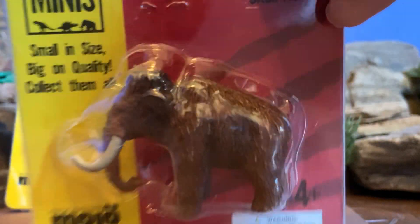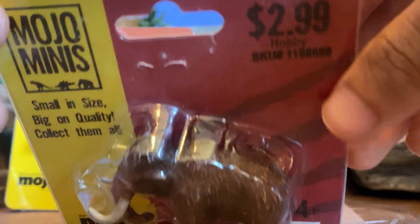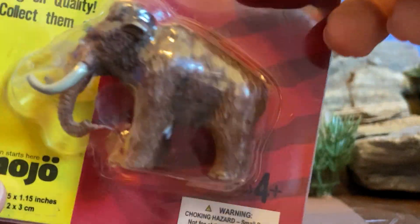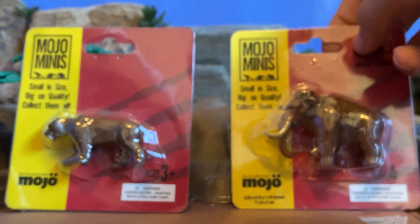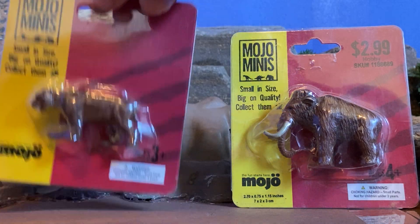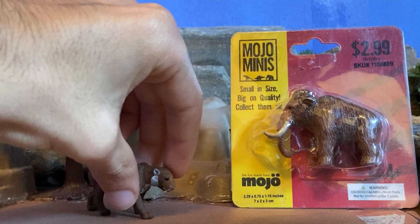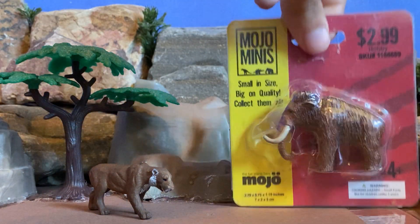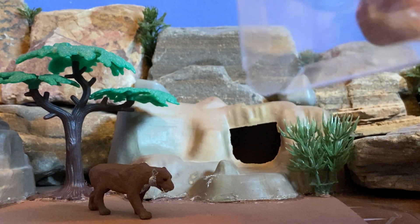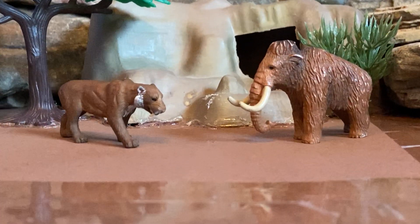And if you want to look at the mammoth here — same thing, but you can see it says it's from Hobby Lobby, $2.99, ages 4. I think these are pretty nice Mojo minifigures. So let me slip them out of their containers and then I'll review them for you. So here's the Smilodon, and then let me get the mammoth. These slide up and then you can just pull them out of their container. Let me zoom in here a little.